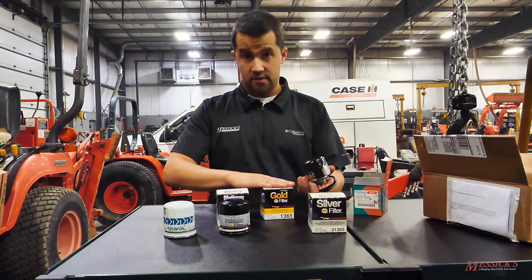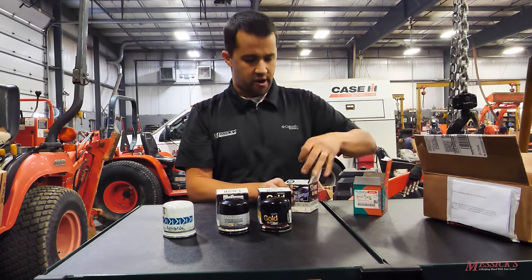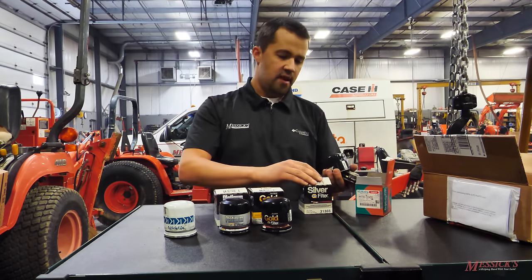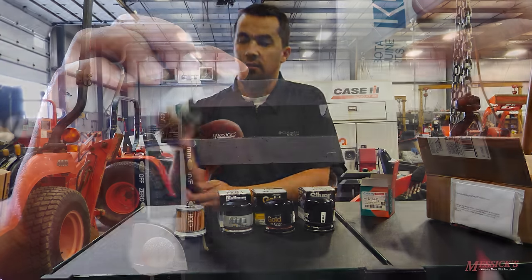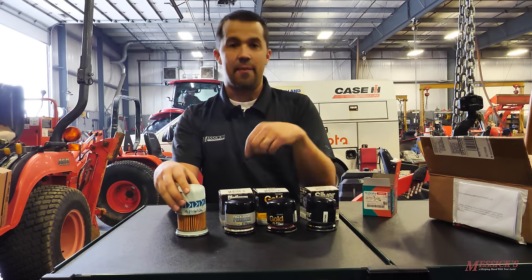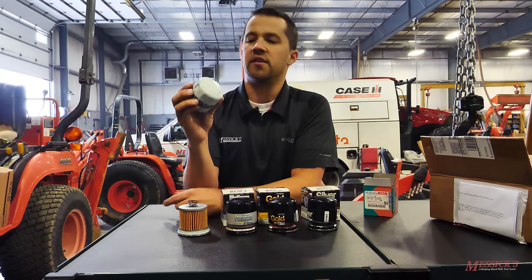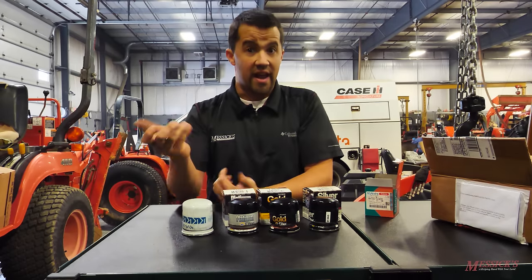That heavier gauge gives you crush resistance and also damage resistance, because these things are dangling underneath the bottom side of your tractor. You do see filters periodically, when they become clogged and don't bypass, where the cans can cave in under pressure. The heavier gauge can in the Kubota filter is going to hold up a lot better. When I went through with the filter cutter, literally two trips around and the NAPA cans came right apart, while I probably spent three or four minutes getting through the Kubota. You can see how I even bugged up the paint — definitely a lot heavier construction.